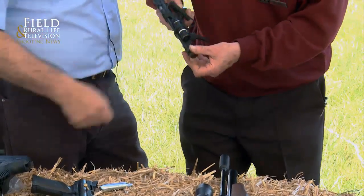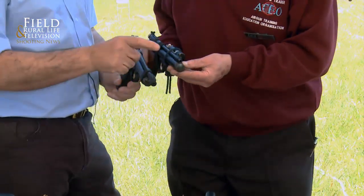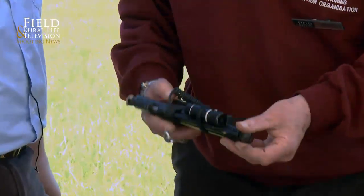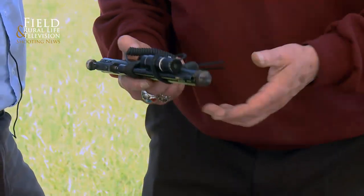Leading onto this one, it's slightly different but similar in style. Same manufacturer. This is the Sheridan EB22, slightly different shorter barrel, works exactly the same - single shot.